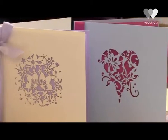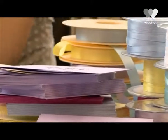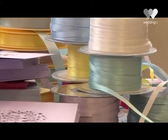It's a brand new range called Chartula Create. The idea is that it takes some of our laser cut stationery that's really popular and makes it in a way that you can create your own invitations. It gives brides an opportunity to get creative themselves, have input into their stationery, and it's also a nice cost-saving alternative — you still end up with something quite presentable.